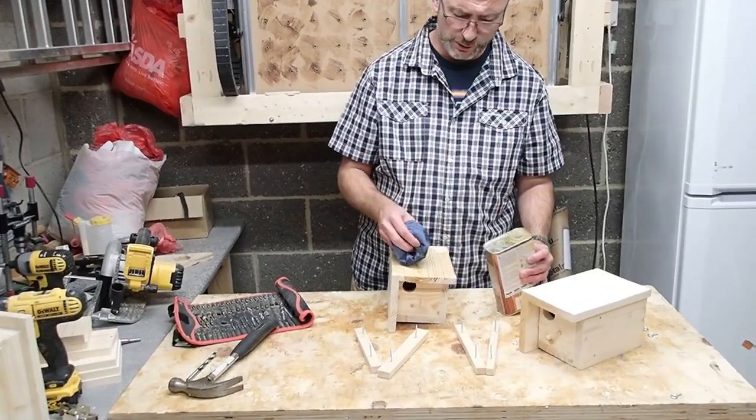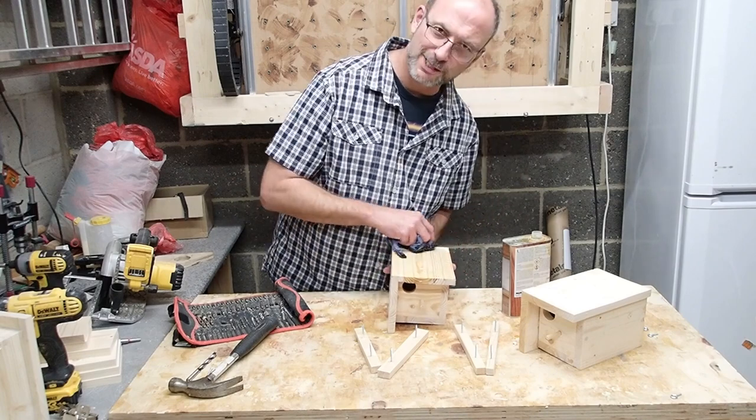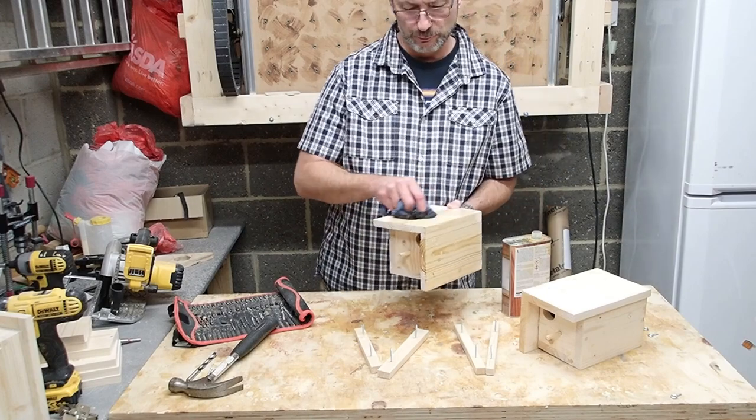And lastly, a bit of tung oil. The inside isn't going to be touched, as it's supposed to be chemical-free. This will give it a bit of weather protection. Thank you.